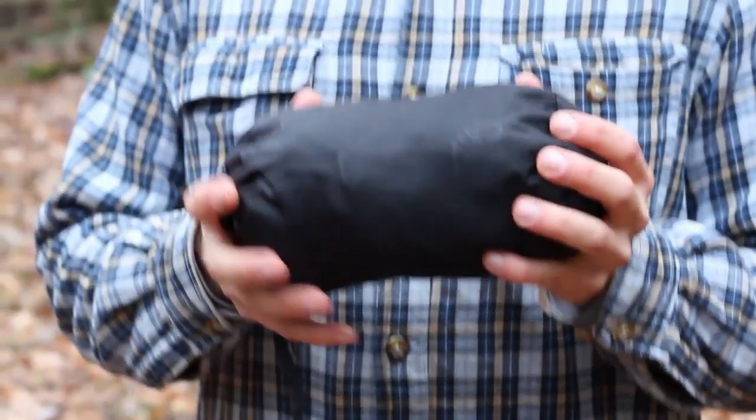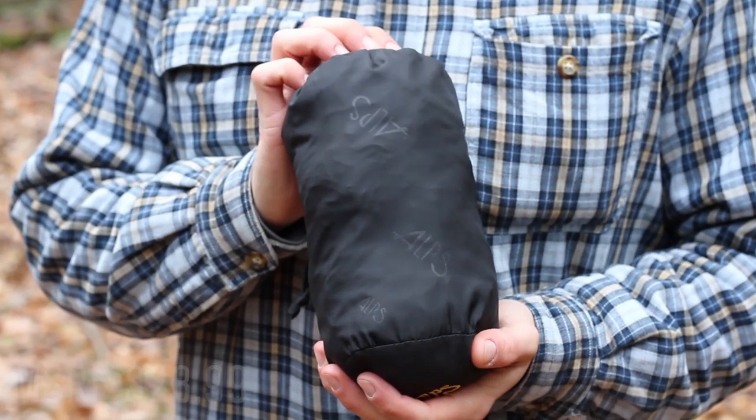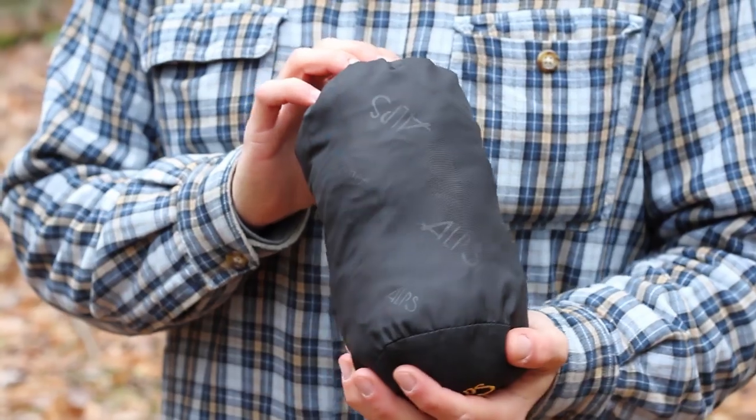What's up Turtles, it's Crick here with Black Isle Outdoors and I'm going to be doing a review on the Alps Mountaineering Sleeping Bag Liner. It retails for $24 to $25, and I got this on sale for $15. I'm always looking for a deal or a bargain.